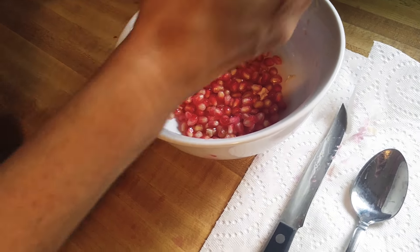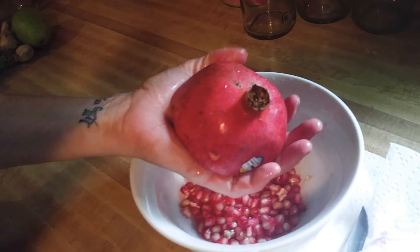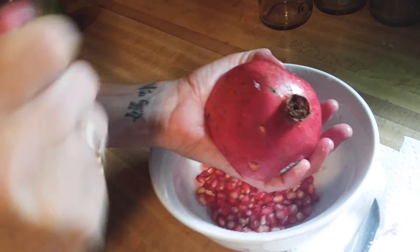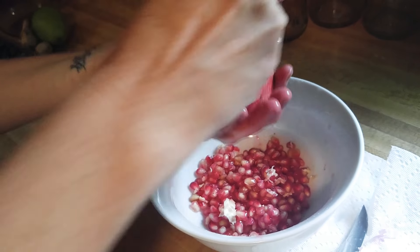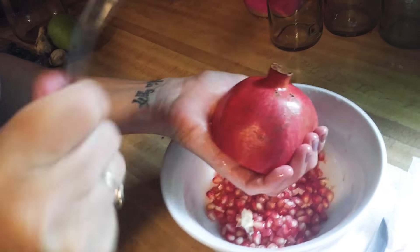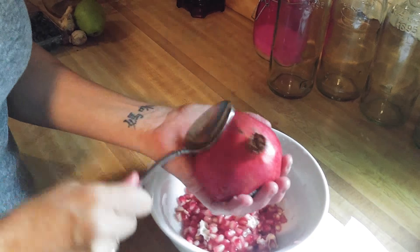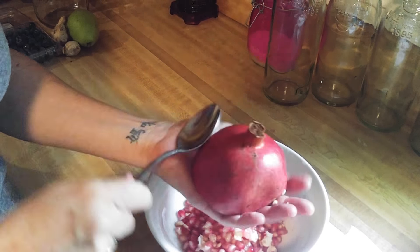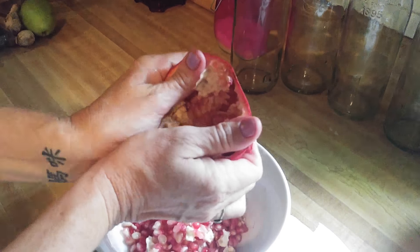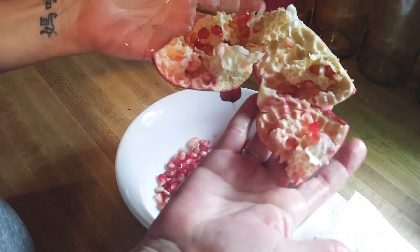So then we'll do the other one. You just whack the heck out of it and they drop right into the bowl. It's very therapeutic too — if you're having a bad day, just stop by the store and pick up a pomegranate, and that'll do it. Look at that — completely, completely, all but a few stragglers.